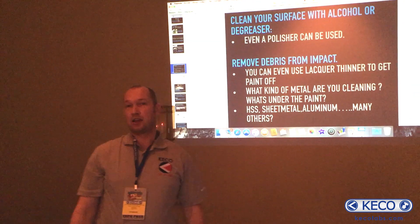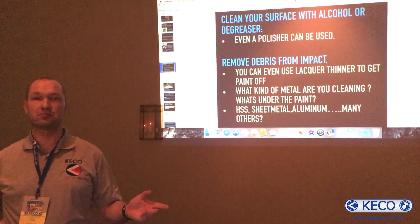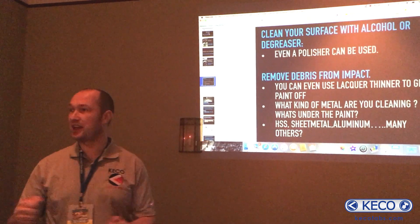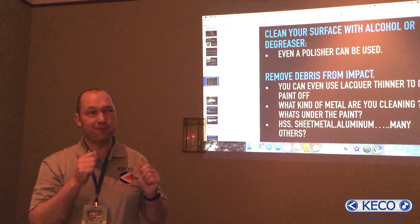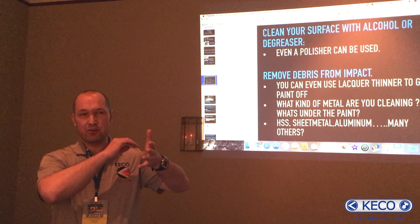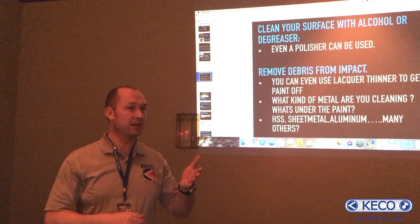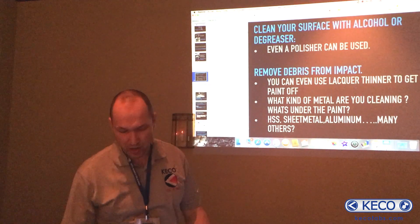First step is cleaning. What do you use to clean your surface today? Denatured alcohol, degreaser — you can even use something to clean glass. Some guys even polish the dent before you start pulling. That might sound strange, but cleaning up with a polisher before glue pulling helps. Sometimes you have transfer paint, scratches that are really just leftover material from another car or a beam. You want to have that off your paint.